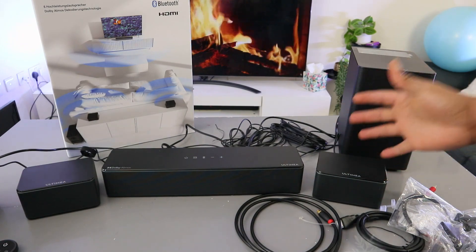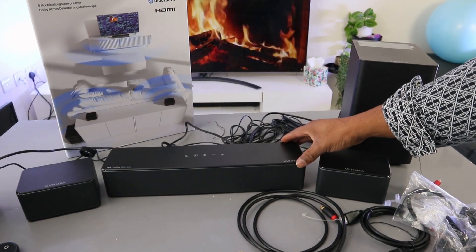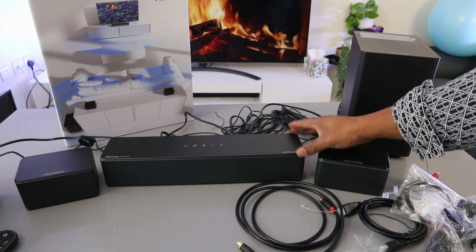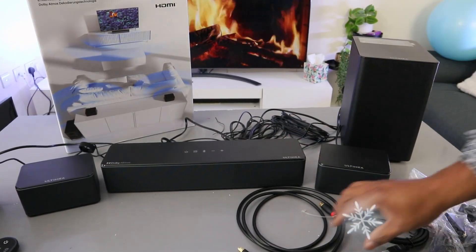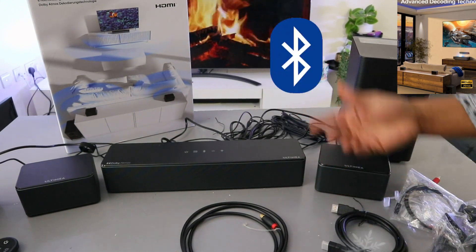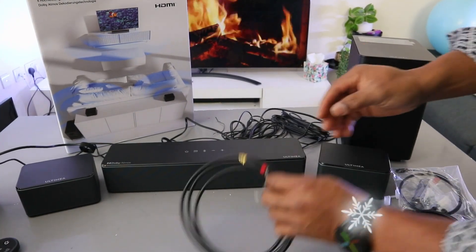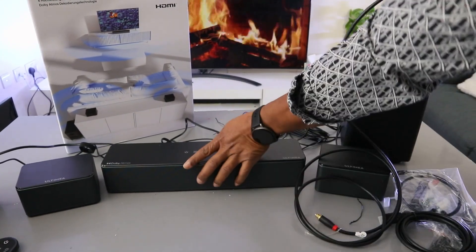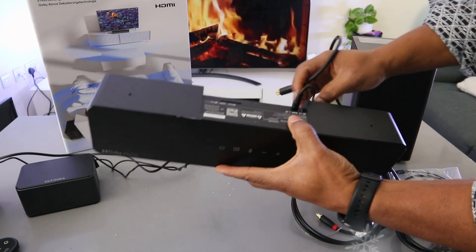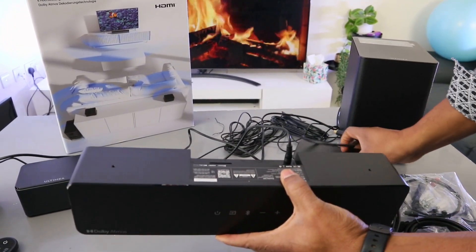Hey guys, this is Ultimate Pissodon D60. I'm going to show you how to connect this soundbar to your TV using optical cable. You can connect this soundbar to your TV using optical cable, HDMI, or Bluetooth. Optical cable and HDMI cable are included in the packaging. Check out my video on how we connected this soundbar and linked it together with the speakers and the subwoofer.